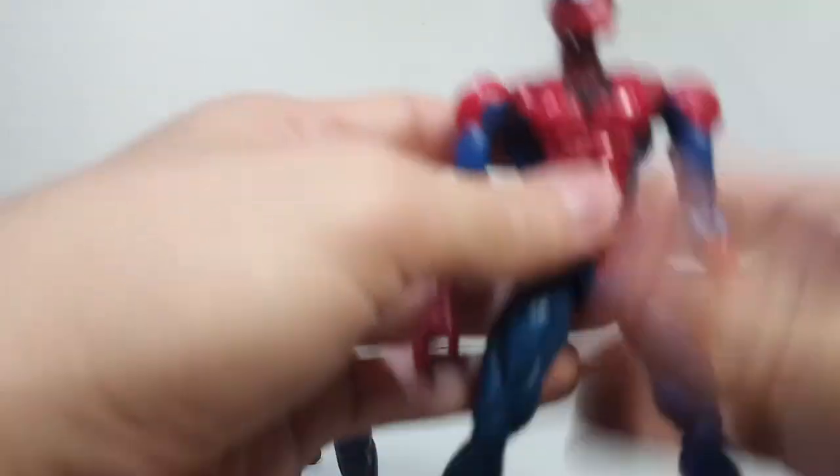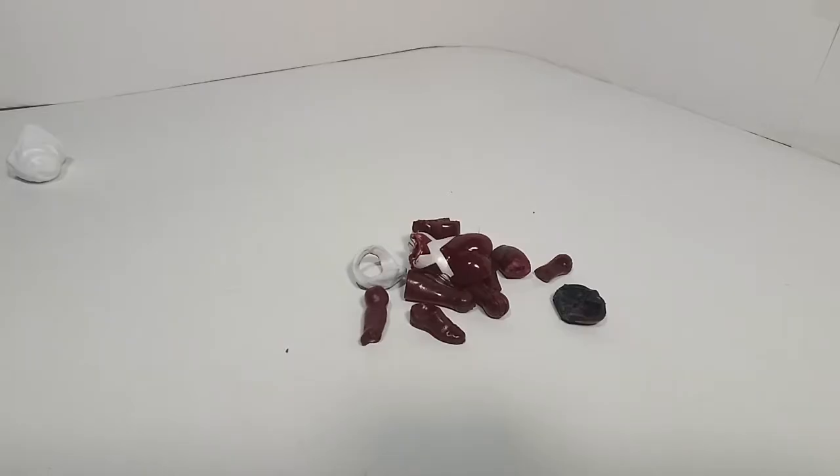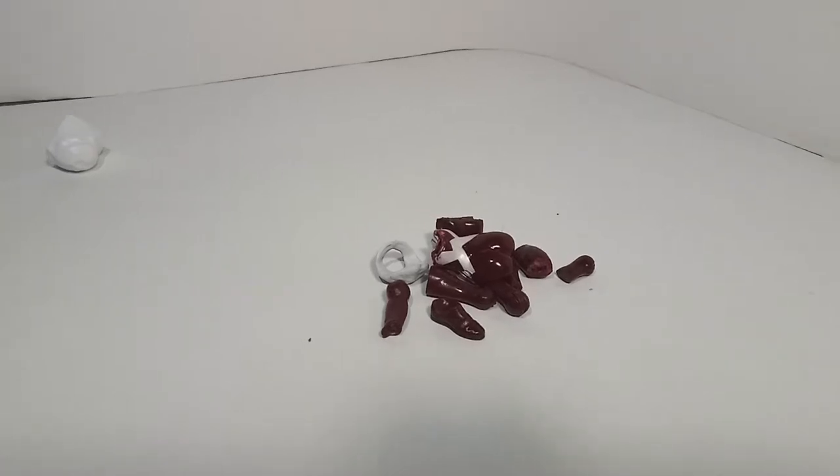I went ahead and showed you guys how I fixed the Sinister Stick Spider-Man's neck by using Spider-Girl's thighs. I have a lot of different adventures on eBay where crazy stuff has happened — I had that one review where I meant to buy a figure on eBay, and then the seller sent me a completely different figure, titled The Worst Review Ever.